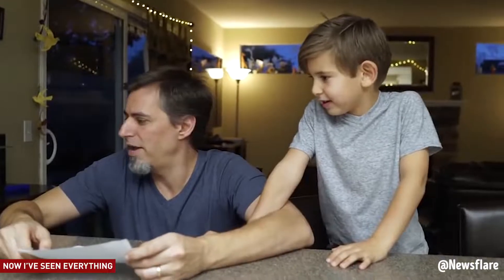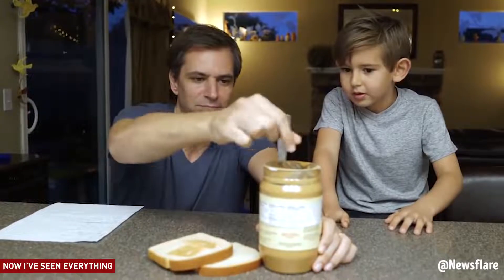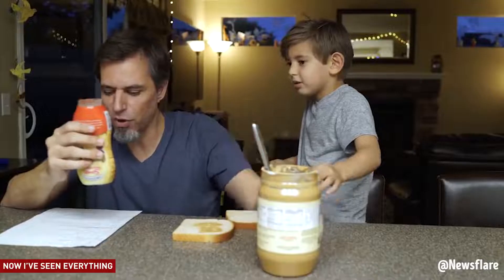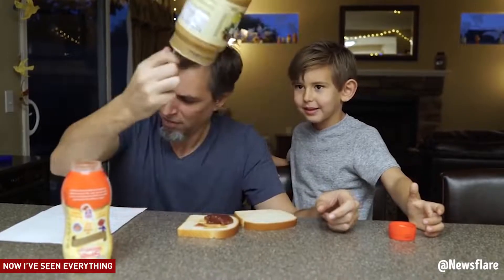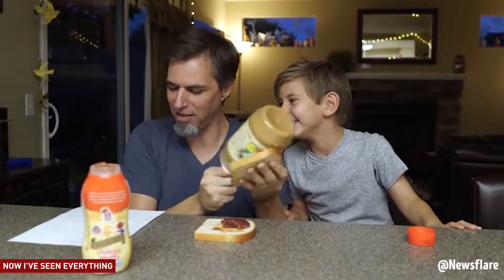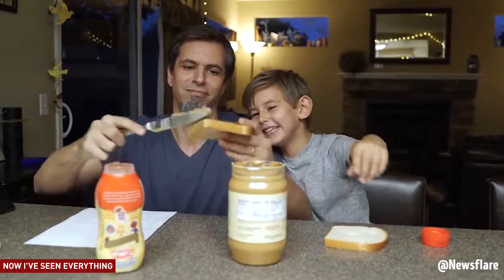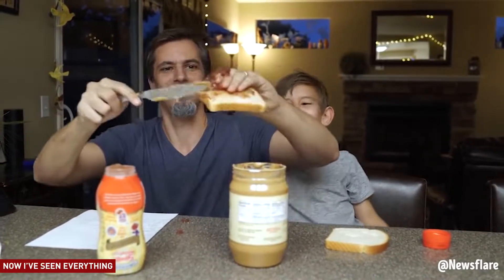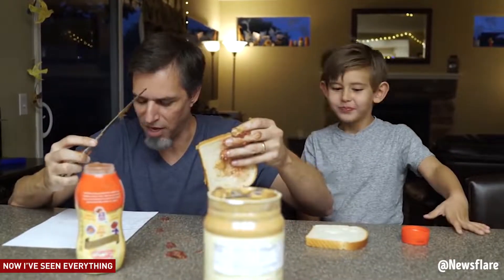Get two pieces of bread. Get some peanut butter. Take the peanut butter knife. Open the peanut butter. Put the knife in the PB. Get some jelly. Open the jelly. Squirt the jelly onto the bread. Take the butter knife with the peanut butter on it, wipe it all over the piece of bread. Take the butter knife, rub the jelly all over the piece of bread. Oh, he's doing better. It says all over. Put the two pieces on top of each other.